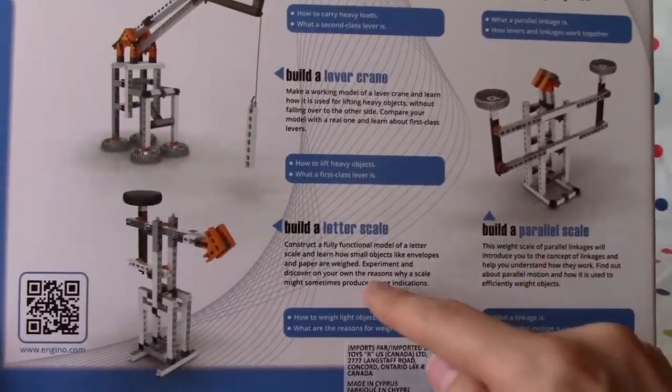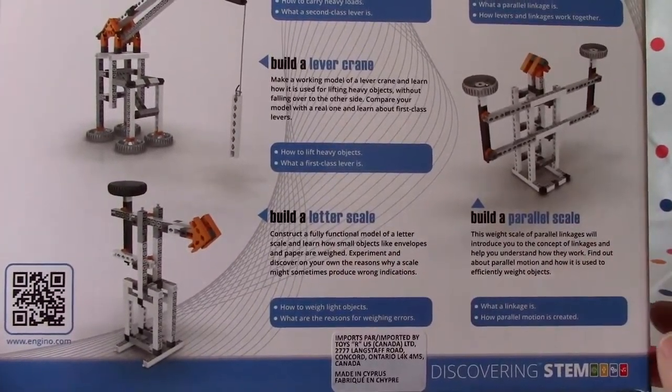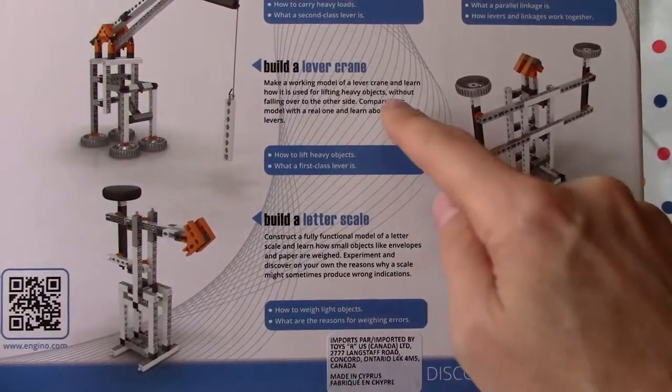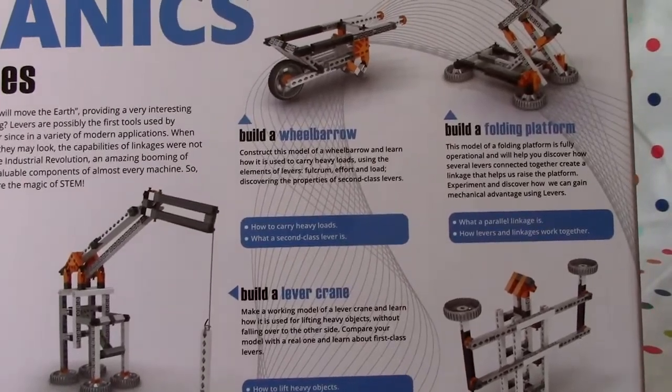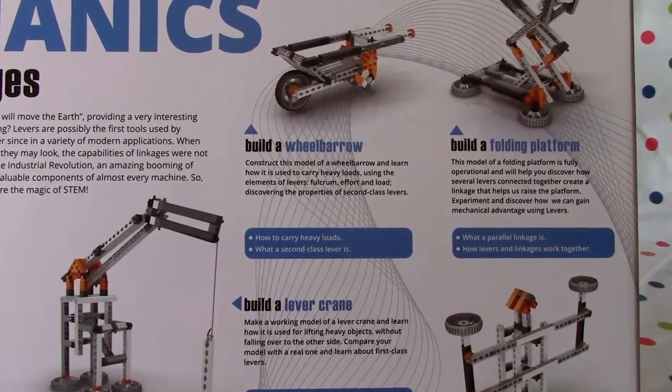So we can build a letter scale, a parallel scale, a lever crane, a wheelbarrow, and a folding platform.